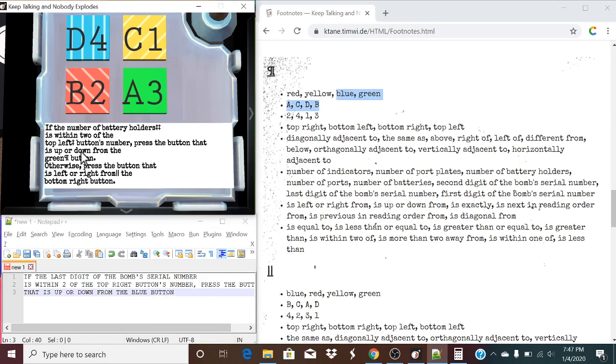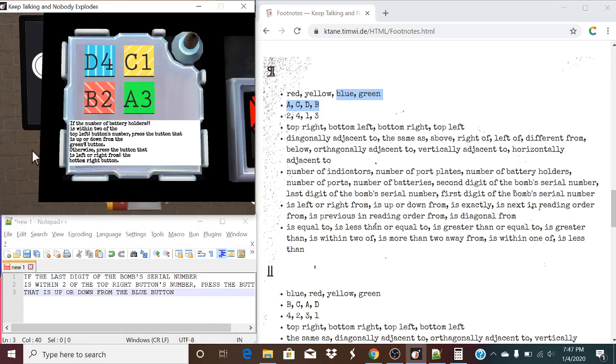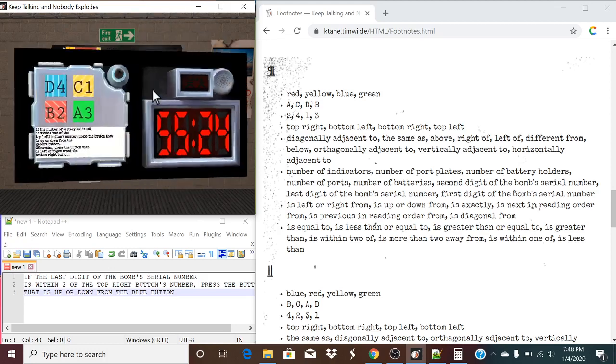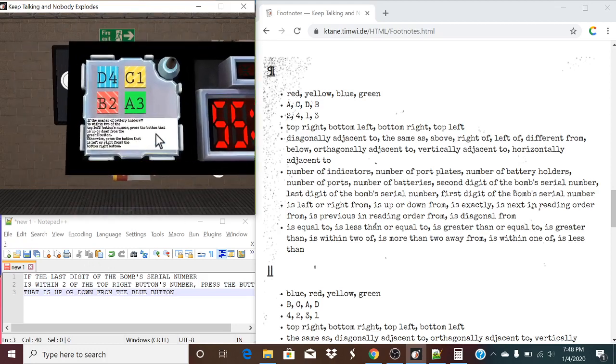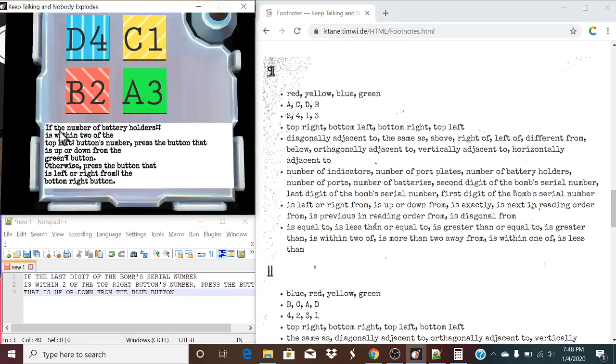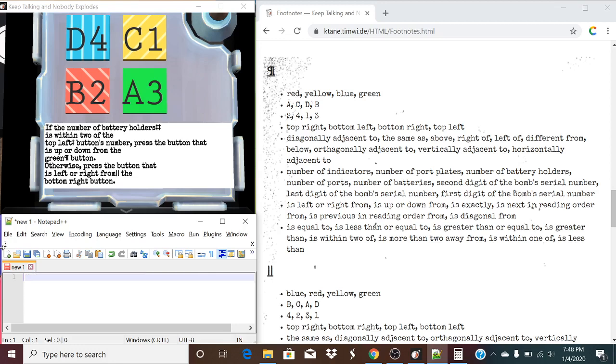So, let's read what we just typed out. If the last digit of the bomb's serial number is within two of the top right button number, and now it's the blue button. So, let's take a look at what we just figured out. If the last digit of the bomb's serial number — that being a six — is within two of the top right button number, it is not in this case. It is a one and that is five away from each other. So, this first rule does not apply.